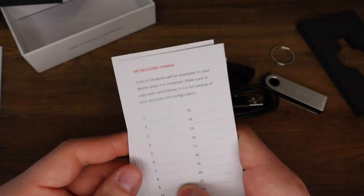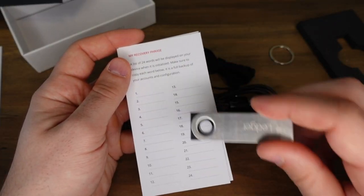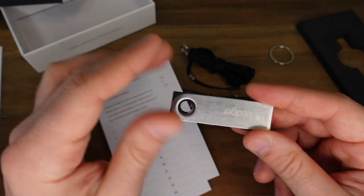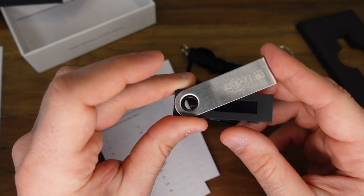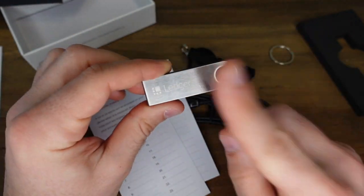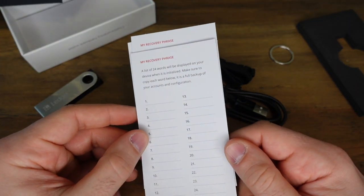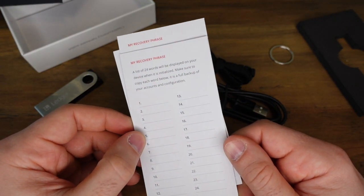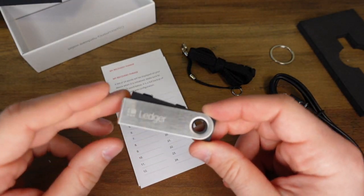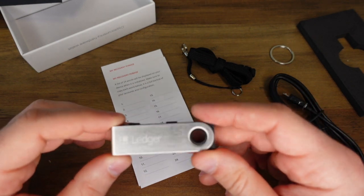Along with the instructions you're going to find these sheets here, which are the recovery phrase sheets. This recovery phrase is the backup that is going to allow you to recover your crypto wallet even if you lose the physical USB stick. So let's say you lost it, it got destroyed, or someone stole it — if you've saved this 24-word phrase and kept it somewhere that no one else knows about, then you'll be able to buy another one of these USB sticks, set up a new wallet, enter in your 24-word phrase, and you'll be back in business.